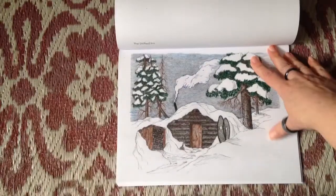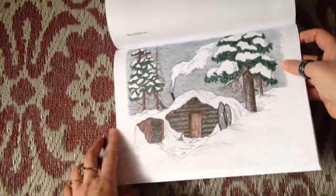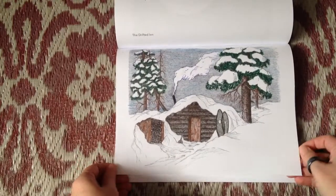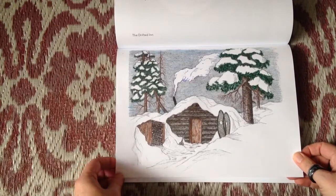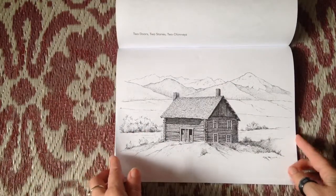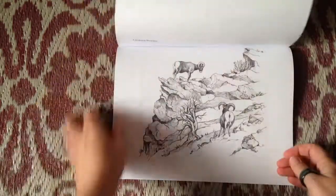I used colored pencils for the example and some glitter markers for the snow. The tooth of the paper is really nice, so the colored pencils go on nicely and smoothly. If you use markers, there is minimal bleed through, though you probably want to put a piece of blank white paper behind your project.